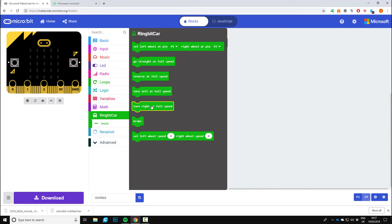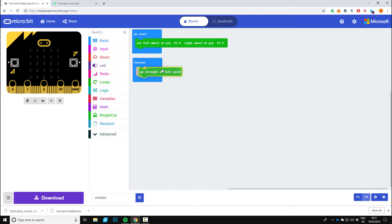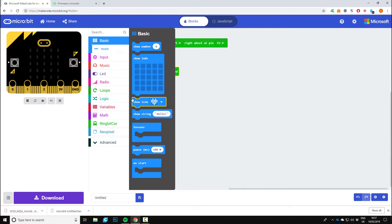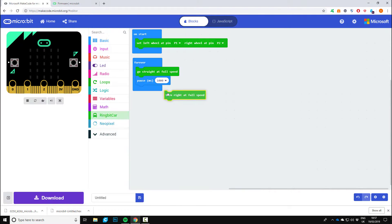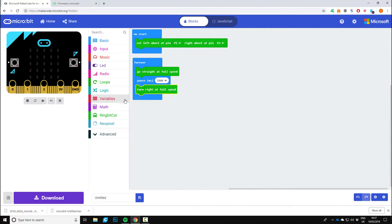We're then going to go to Ring Bit Car and have it go straight at full speed, then put a pause in — found under the basics tab — set that to one thousand. Then go back to Ring Bit Car and turn right at full speed, put another pause in but much shorter, set to one hundred, so on the turns it's a little bit slower. And that's it. We can copy it to the micro:bit and test this out.